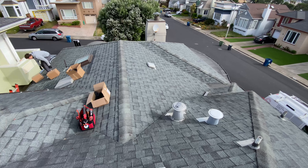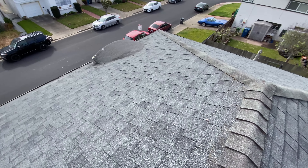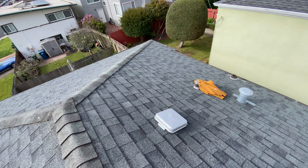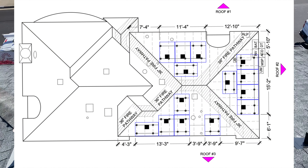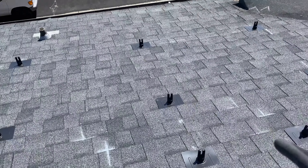Here's the roof — we're going to have panels on three different locations. Here's the first one, here's the second one, and on the right side is the third one. We don't have much space to install more panels, so 14 panels is about the limit size for this roof.